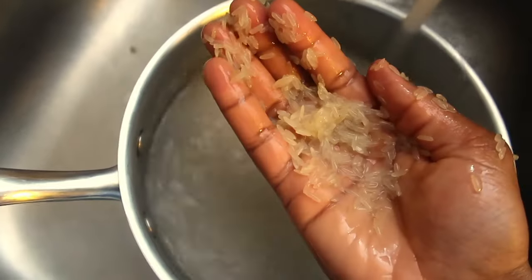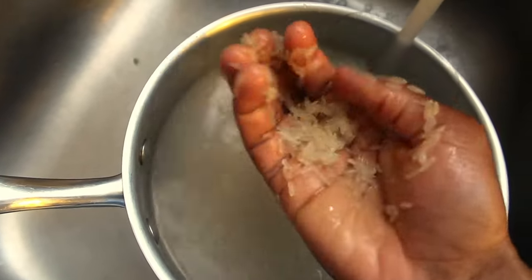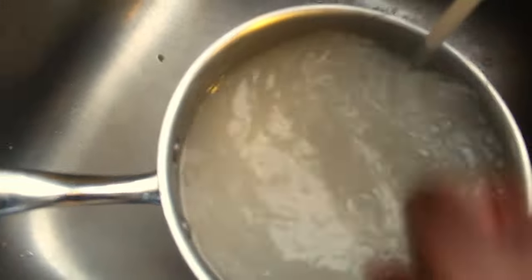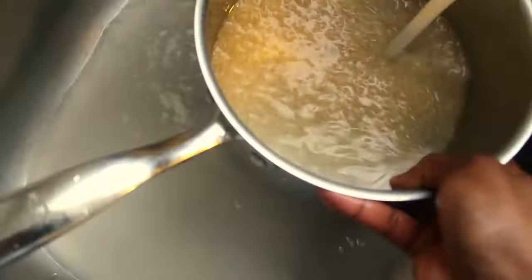I'm washing my rice now, just taking the rice and running it between my hands. I wash my rice until the water is not as cloudy, then strain off the water and get it on the stove.